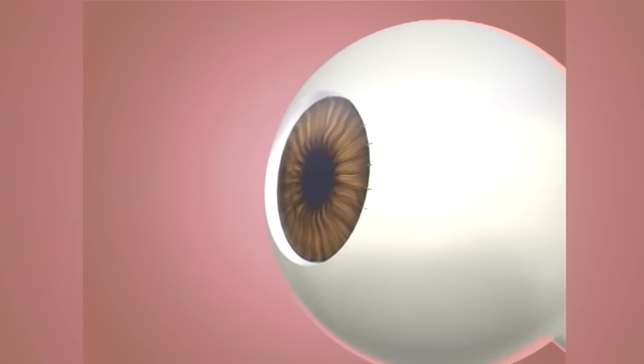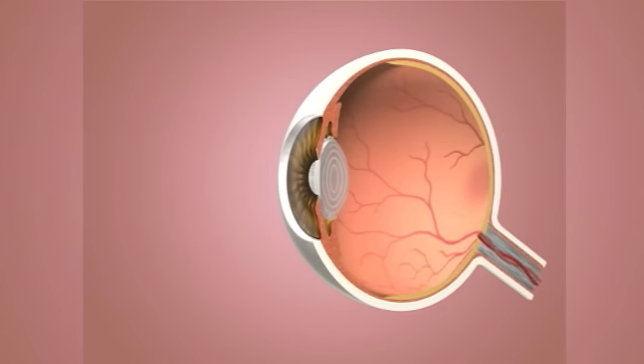Once the lens is positioned in front of the eye's naturally clear lens, it provides the necessary correction to refocus light rays onto the retina.